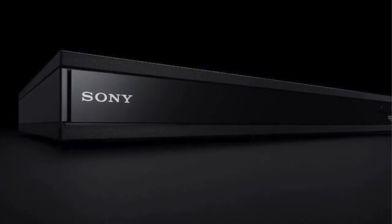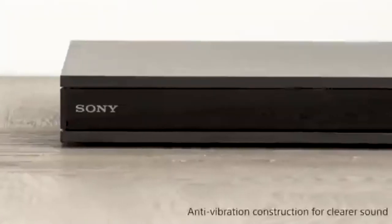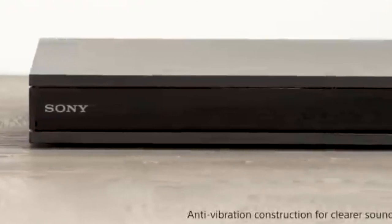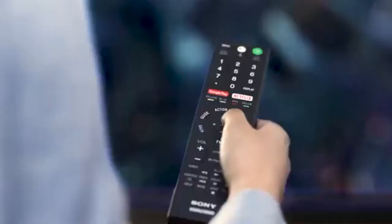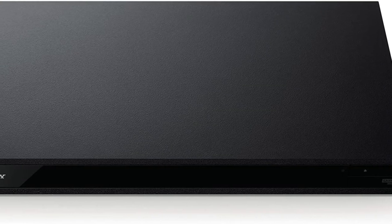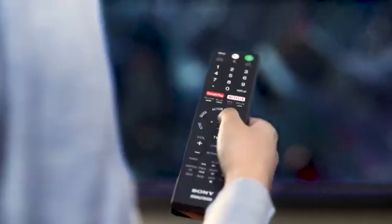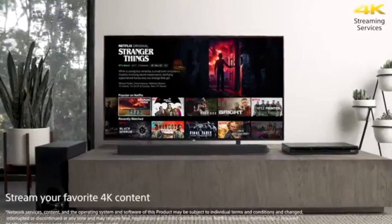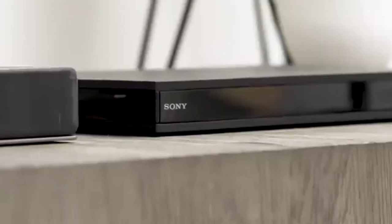It's easy enough for anyone in the family to use, so even those who aren't tech savvy will be able to watch their favorite movies right from their own living room. The Sony UBP-X800M2 is the latest version in Sony's line of low-cost, high-value players. It can stream 4K Ultra HD content with HDR for an incredibly lifelike picture that you won't find anywhere else.